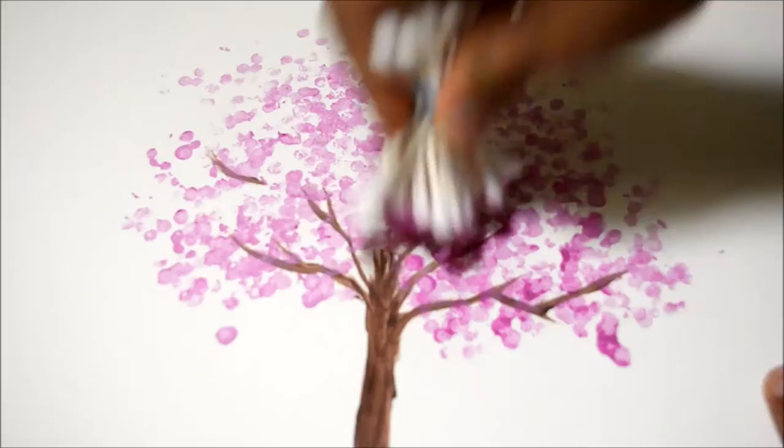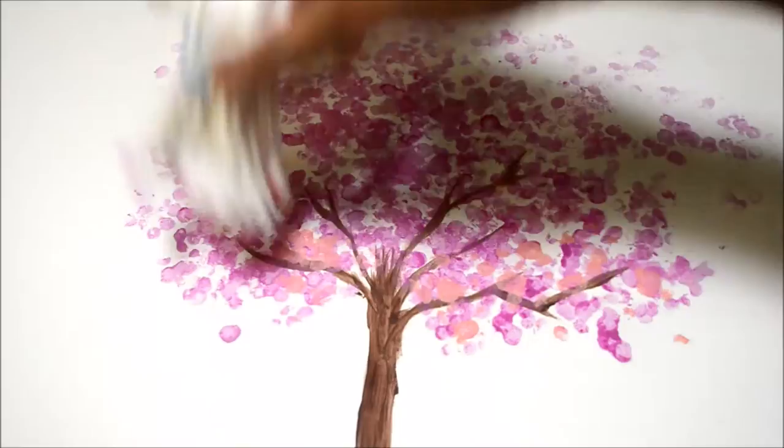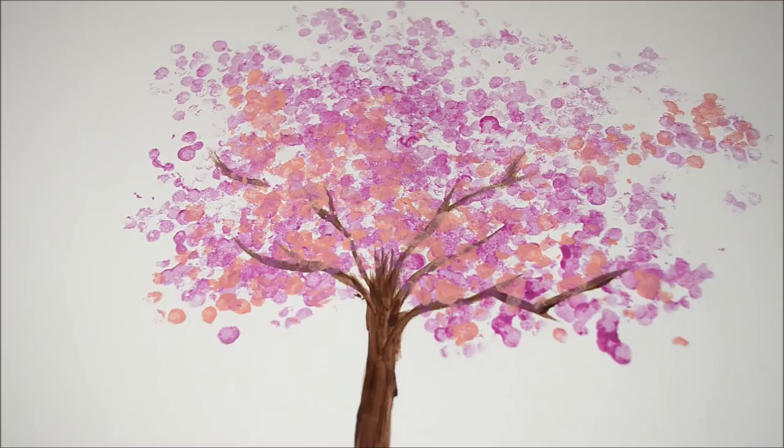Mixing red with white gives us peach color, so I took some peach and dabbed it all around the purple — this gives some effect to the purple. Then I took orange and mixed it with white, which gives a lighter orange color, and then I dabbed that all around the tree.